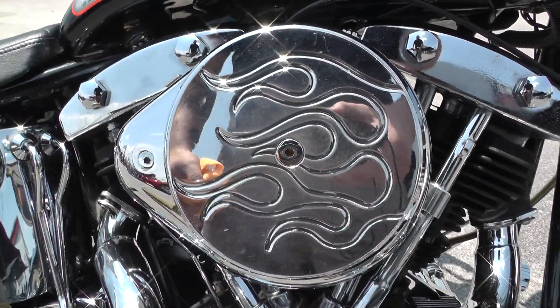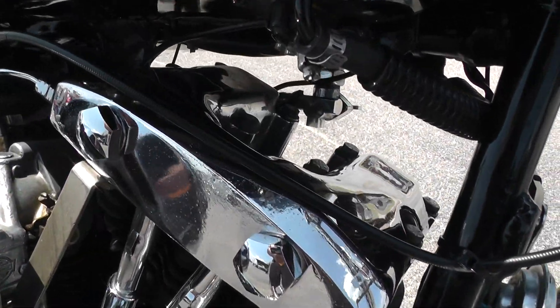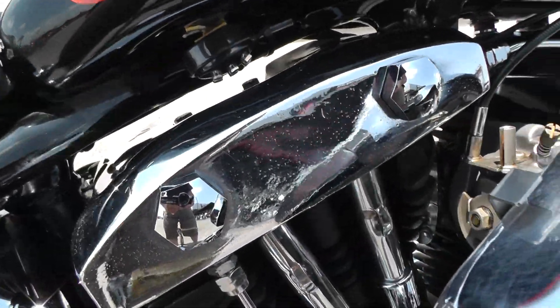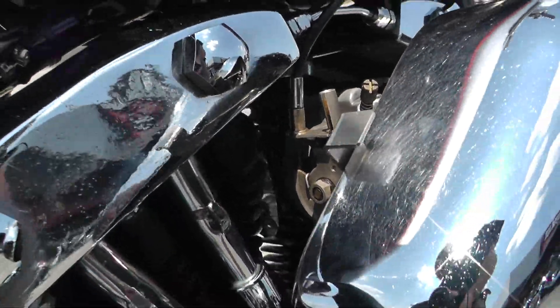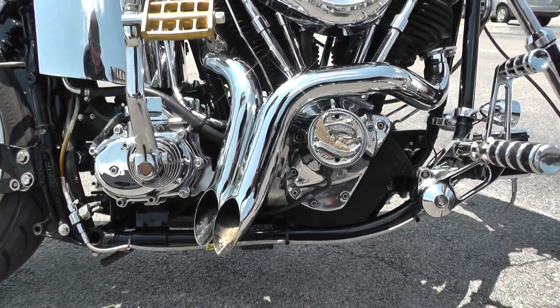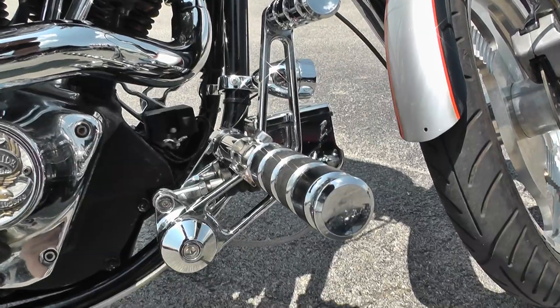Got a nice upgraded intake on it — there's that motor, still pretty clean for its age. S&S carb, and you can see it does have a pretty nice exhaust system.